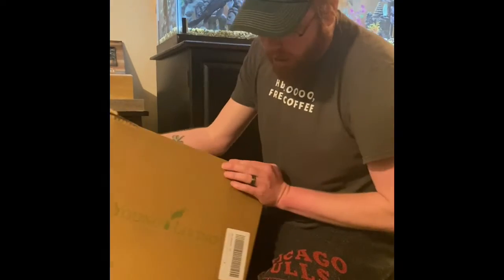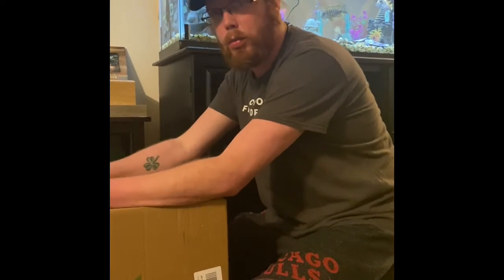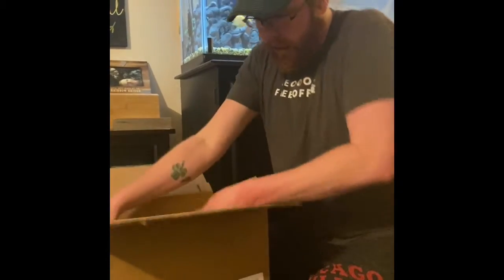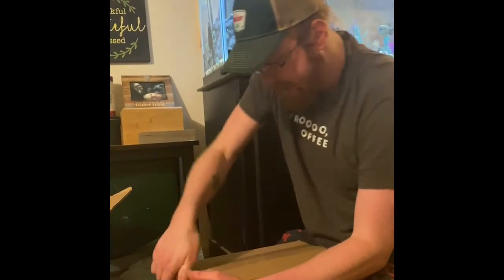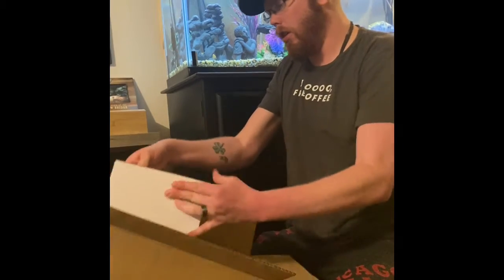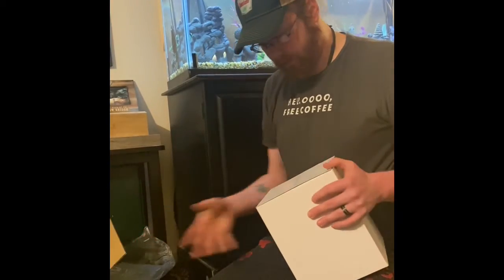I got my new Young Living order today — I'm a first-time customer. I already opened this once but my wife wasn't videotaping, so we're doing it all again. Packing slip — you don't need that, get to the good stuff. This kit is great because it's my first starter kit — let's see what I got: the special holiday starter kit.